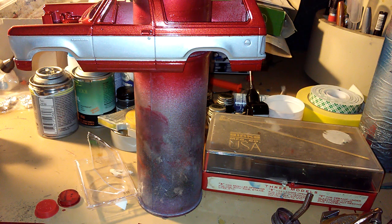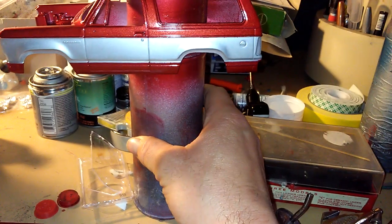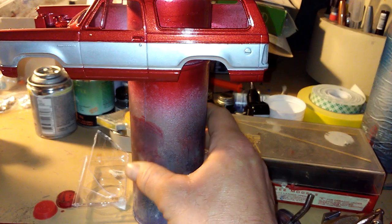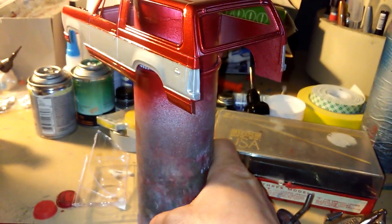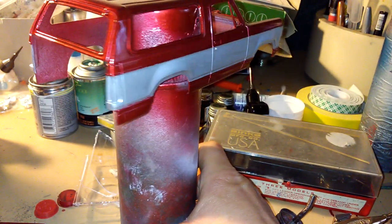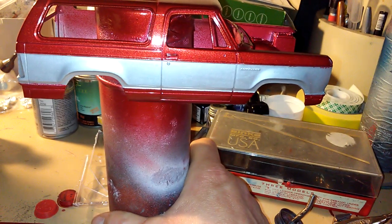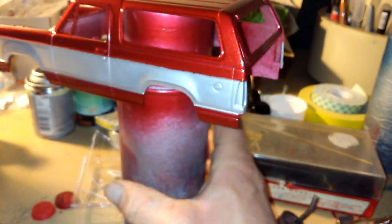As you can see, we got the body already painted in a metal flake red. I masked off the silver with some tape. I just got it painted last night. That actually looks really cool, but this is just without the clear coat. We still have to put the chrome trim on it.